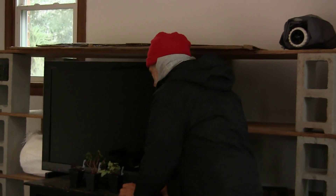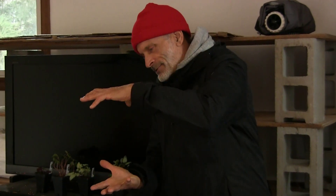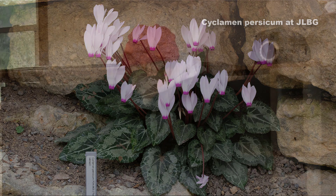We are talking about cyclamen today. Most people know the big florist cyclamen — the modern hybrids — plants that are often this big and that tall in bloom. That's Cyclamen persicum, persicum meaning from Persia. The wild parents of the florist cyclamen are native to the Middle East and Persia, Persia being the old name for Iran.